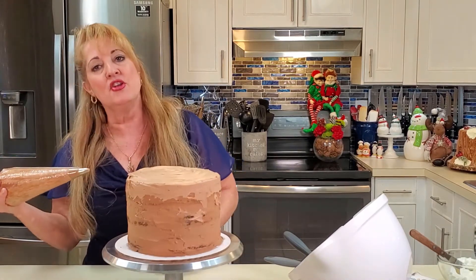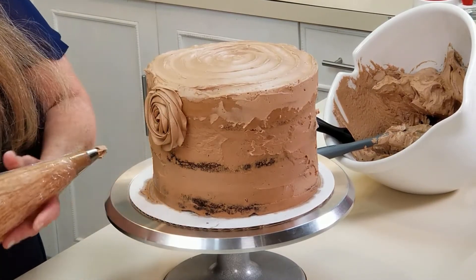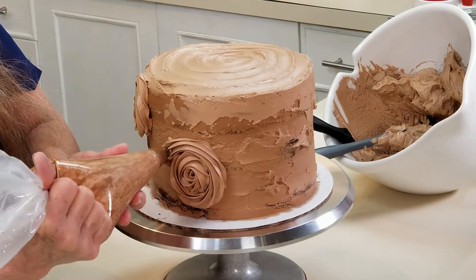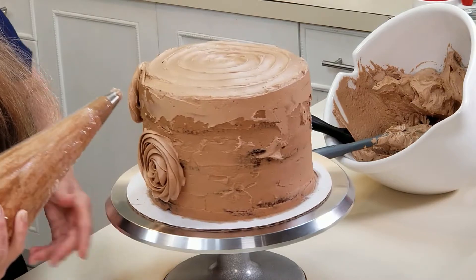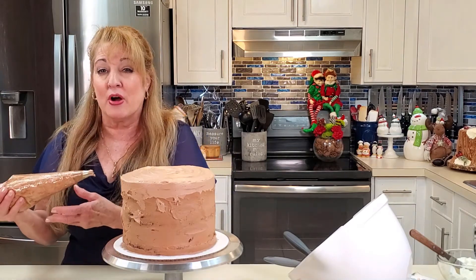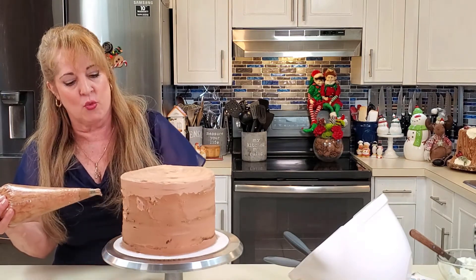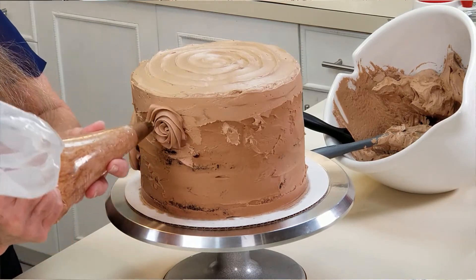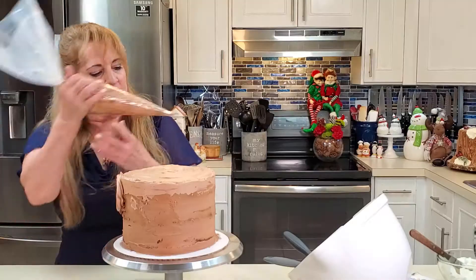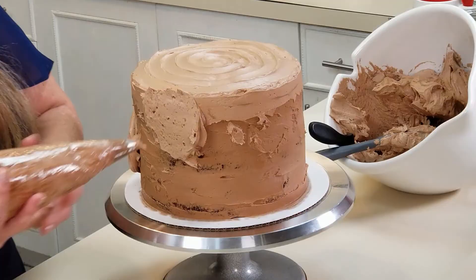The first thing on our log is the knots. To look realistic, I want some high, some low, some in the middle. I squeeze in the middle and make a circular motion. Get close to the cake — you don't want the tip to drag into the icing, but you don't want to be too far back either, or your frosting will fall down. If you don't like it, just wipe it off with your offset spatula and start over — you can fix your mistakes.